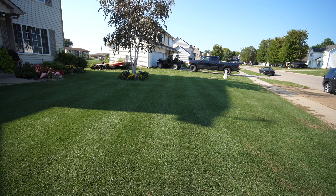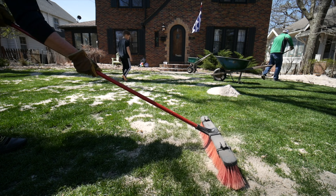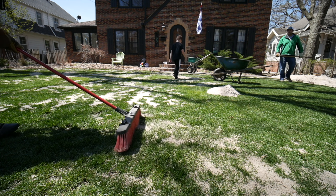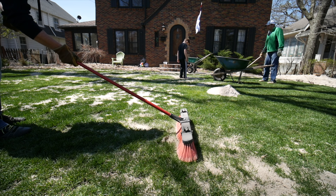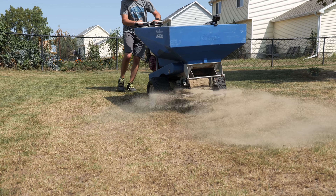Leveling should be done when your grass is actively growing. For cool season lawns, that would be spring and fall, with fall being probably the best option. For warm season grasses, you're going to want to wait until about early summer or mid summer at the latest to get your leveling work done — that's when your grasses are going to be growing most actively during that summer period.